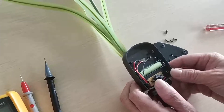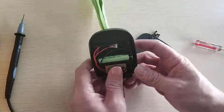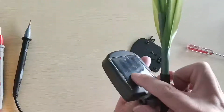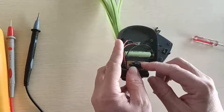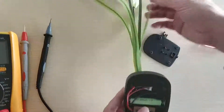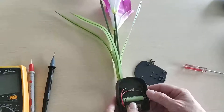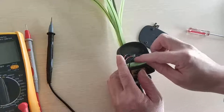The solar light structure is very simple. There are three key parts: the solar panel, battery, controller, and the LEDs. We can just check one by one.